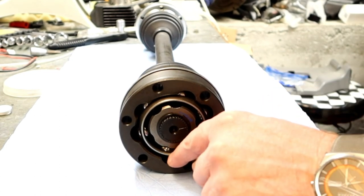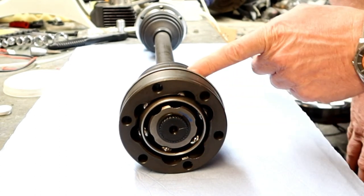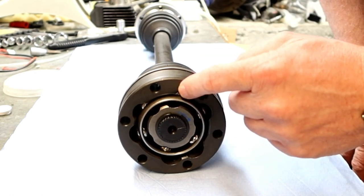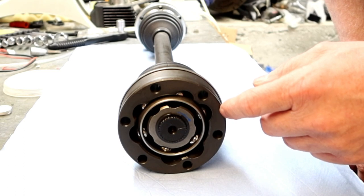This is the end with a comfort edge. The comfort edge should be on this side. So we're going to take off this joint and rebuild it the correct way.